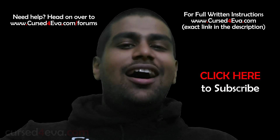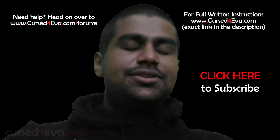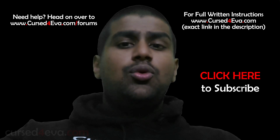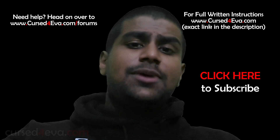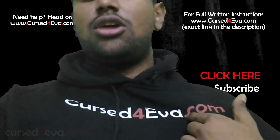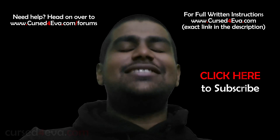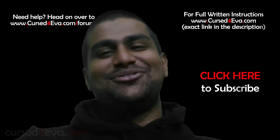Before you go, don't forget to hit the like and subscribe button, guys. Hit me up on Facebook, Twitter, or Google Plus — all contact details are in the description. If you have any questions, hit us up at the CursedForver forum at CursedForver.com/forums. That's pretty much it — thanks a lot for watching, stay subscribed, and have a great day. I'll see you soon.